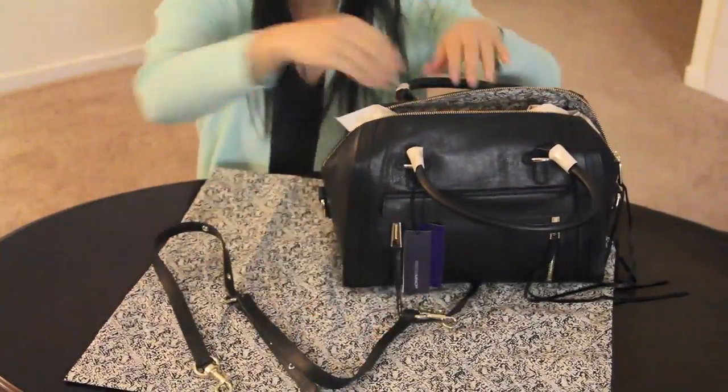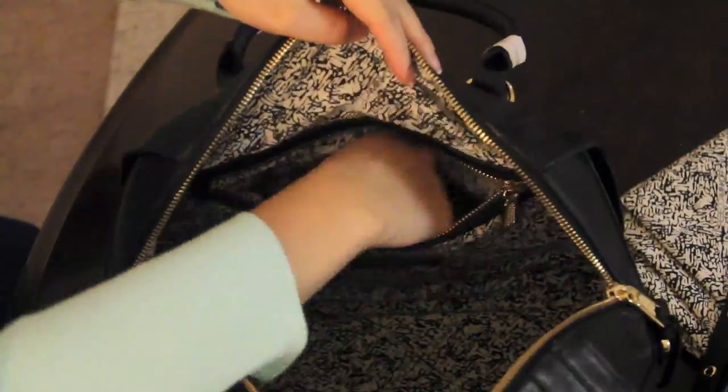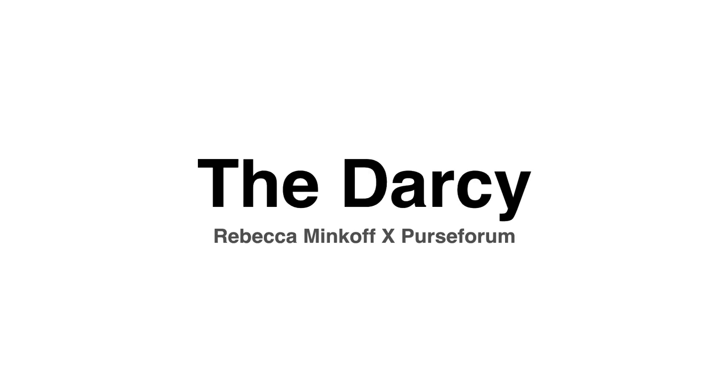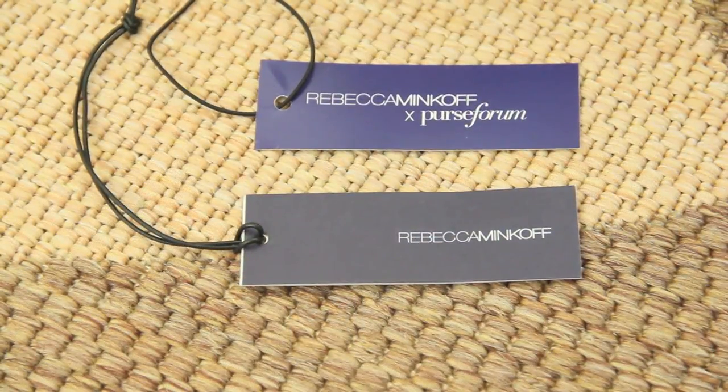Since then it has sold out — actually within one month — and this is a limited edition piece, so it might not be reproduced or restocked. You can add this to your waitlist or wishlist and hopefully it will come back.